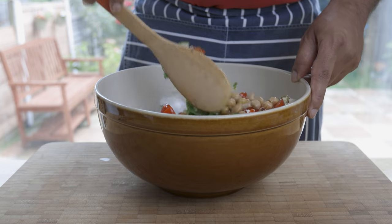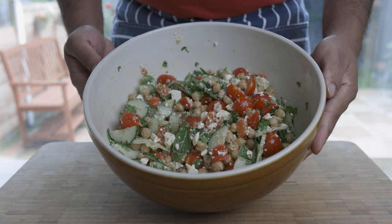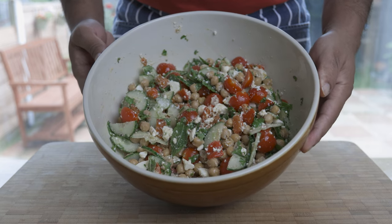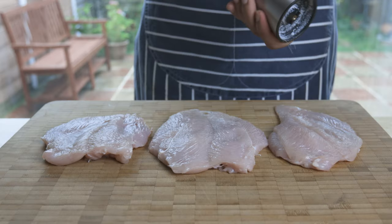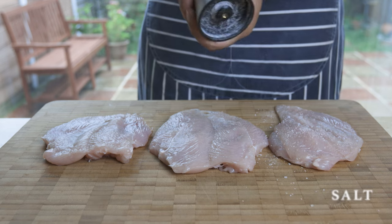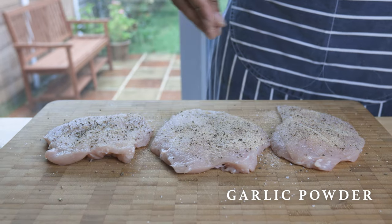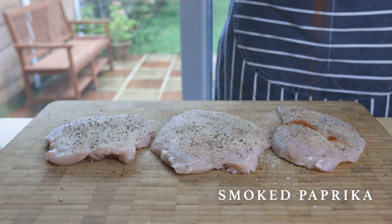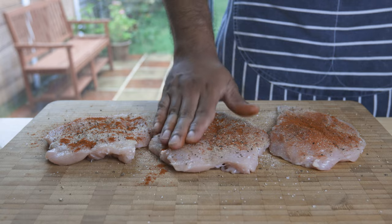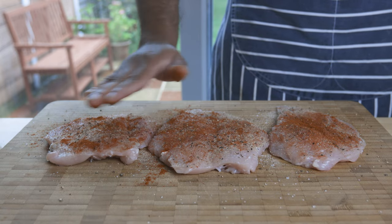This salad is excellent as it is and would cover all your nutritional needs. But for that extra bit of protein, I like it to be paired up with a grilled chicken breast. First, butterfly your chicken breast, then season with some salt, pepper, garlic powder, smoked paprika, and repeat on the other side of the breast. No specific amount here people, simply just feel.